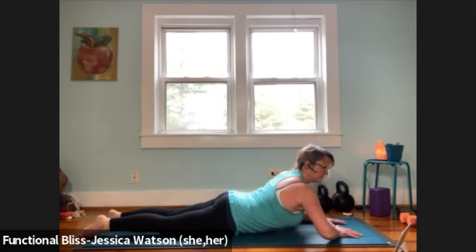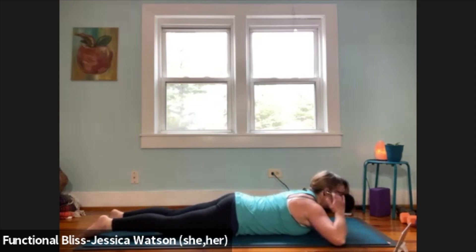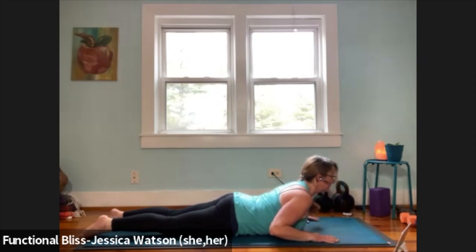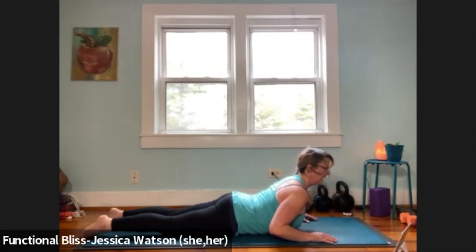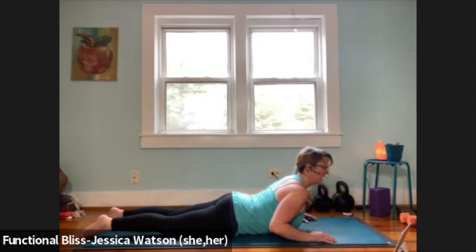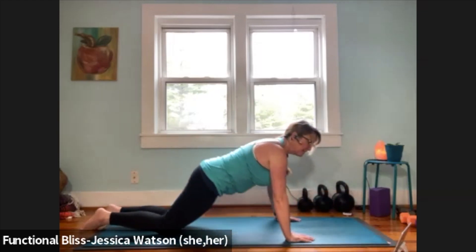Walk your elbows nice and wide, come down lower onto your belly, and shake your butt just a little to wiggle out the low back. Hands alongside the shoulders, elbows soft at the ribs — three low cobras here. Inhale, lift your heart up; exhale, lower down. Inhale to lift; exhale to lower down. One more — inhale lift, exhale lower down. Push your way through tabletop and sit back into thunderbolt or hero's pose.